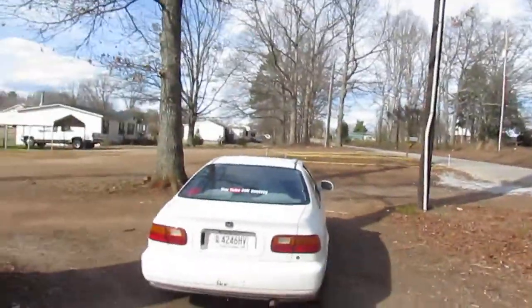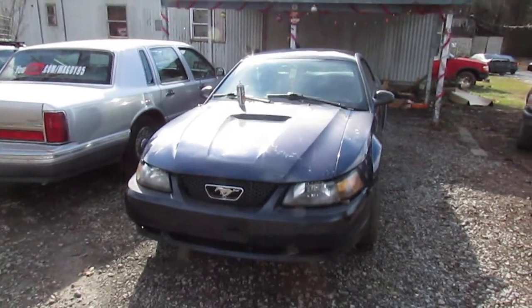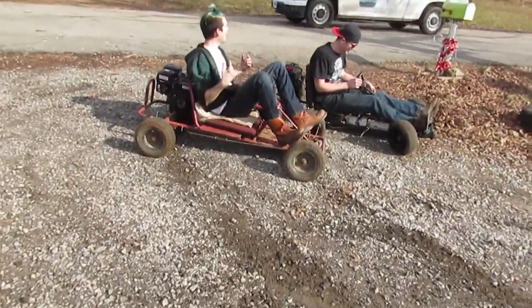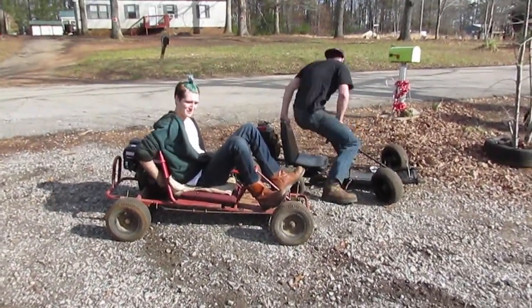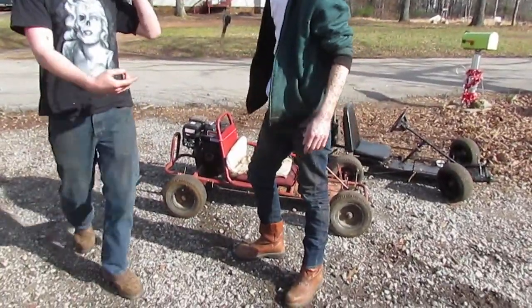The Honda Accord wagon still needs transmission work, the EG coupe is still Jesse's daily with some issues, and the automatic Mustang that's only been on here once in a cold start - it's still here, still running. There's just so much I haven't gotten around to, and like the Geo Storm we just bought - well, we just keep adding more, now those go-karts we want to work on. So there's just going to be a lot of updates for a lot of different stuff, and you just have to bear with us until we sort through everything.